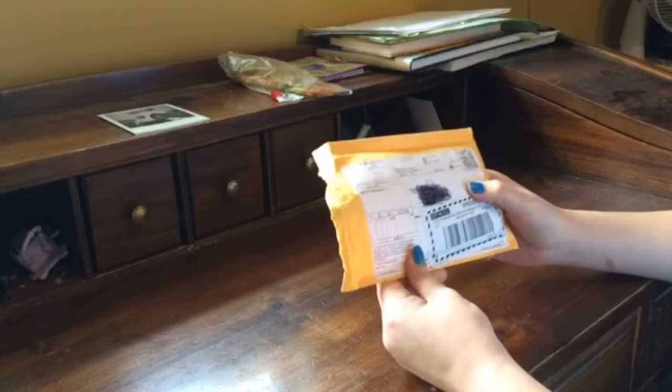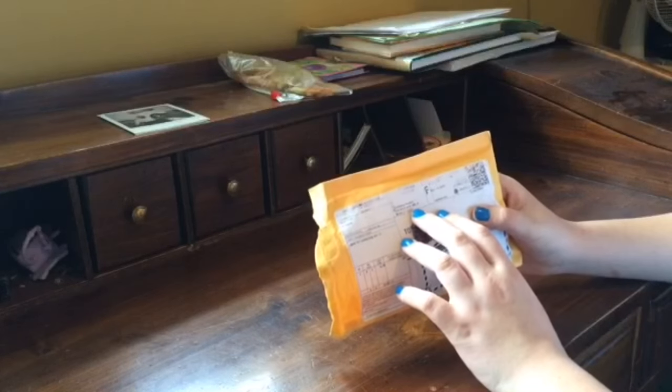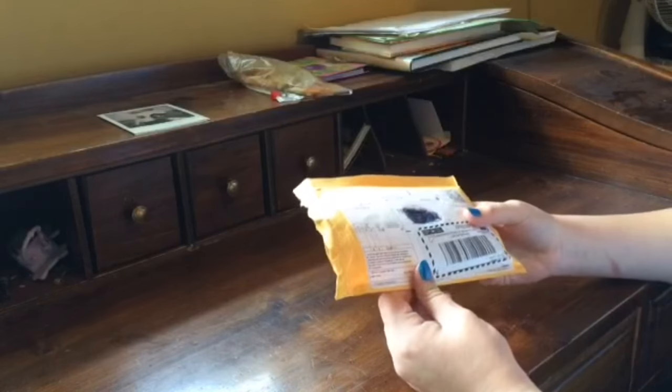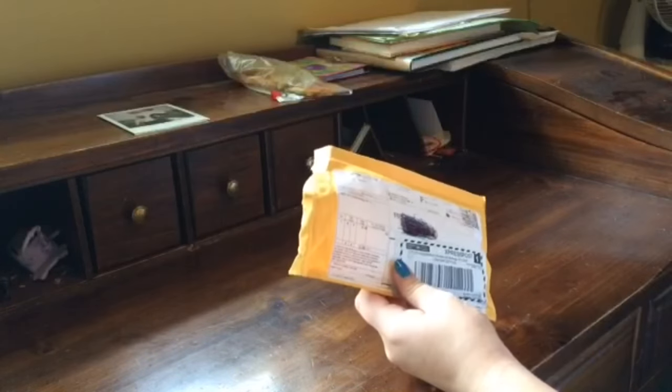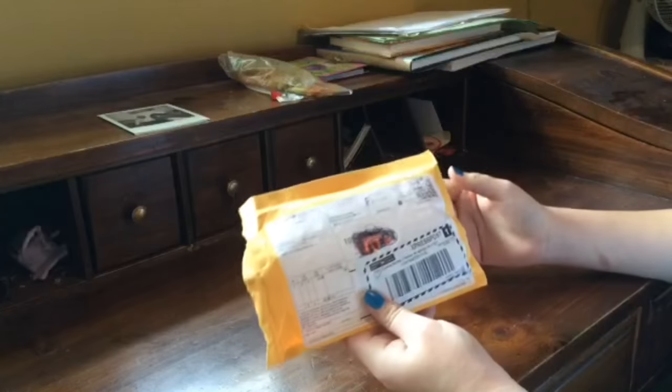Today I'm going to be doing a review of BodyJ4U jewelry from Amazon. I bought this 8 days ago and I got it today, so it came pretty fast in the mail.